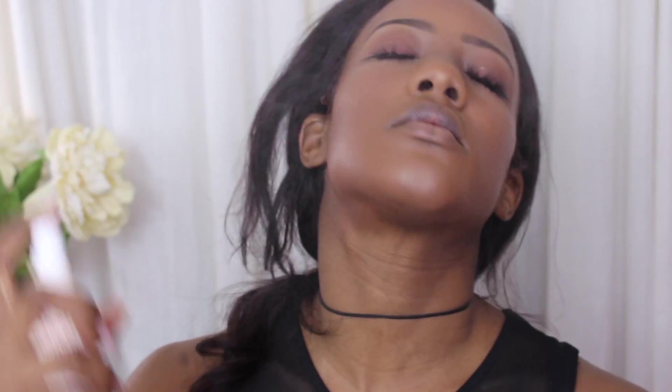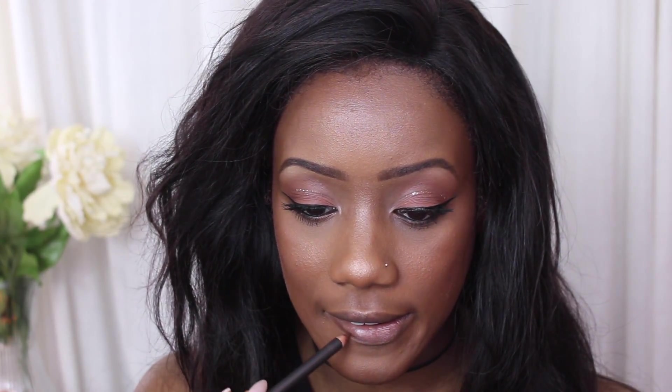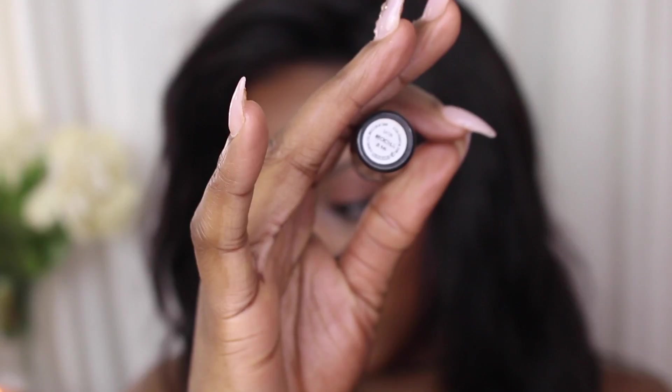I'm setting my face with Urban Decay All Nighter Spray and moving on to the lips. I'm using the Chestnut liner, and I decided to use the Mocha lipstick with that. Then I relined with Sybil from Obsessive Compulsive Cosmetics just to make sure that it all blended well.